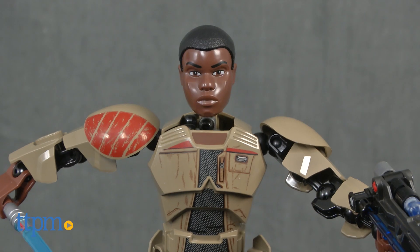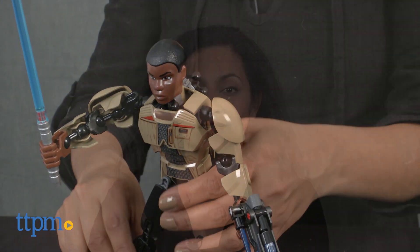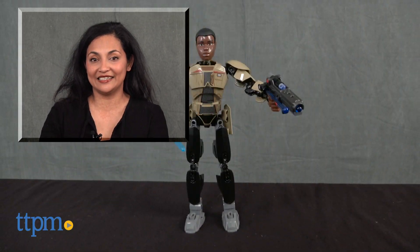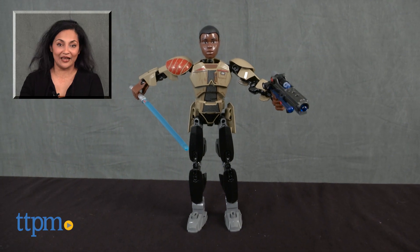LEGO Star Wars Buildable Figures Finn is for ages 8-14 and made by LEGO. For more information including where to buy and current prices, come find us at TTPM and make sure to subscribe to our YouTube channel for more reviews every day.